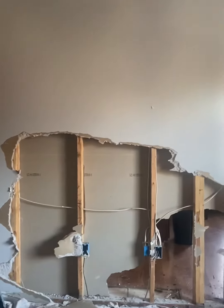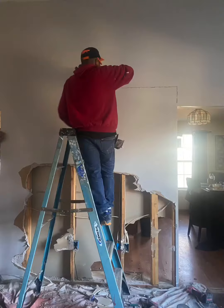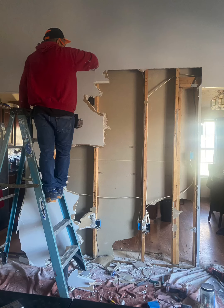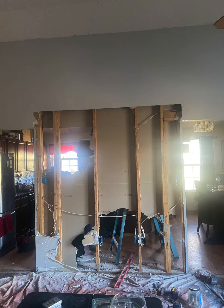It is part one of the home remodel. We'll also redo the flooring, new light fixtures and everything, so it's a really big project. The whole entire house is getting redone, so yep, here we go.